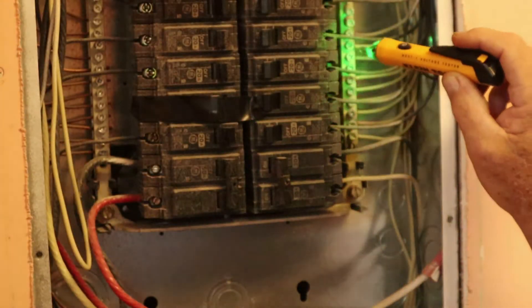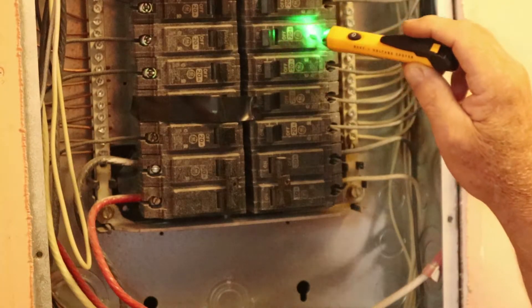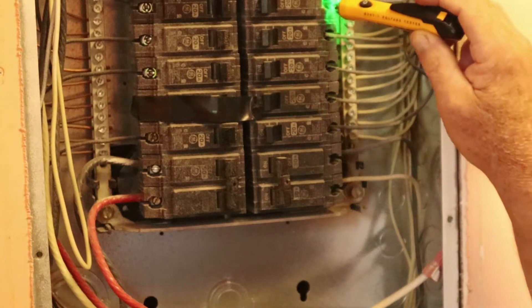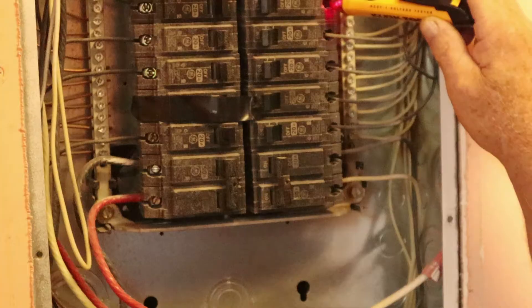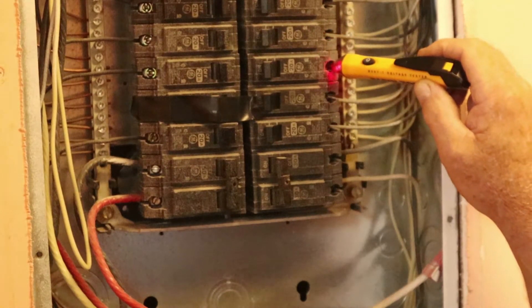We're going to run over here and hit a couple of these breakers just to show you how this thing works. This 20 amp, this 20 amp, this 20 amp are all on. With two wires going in, you see it turns red to let you know that's a live wire. Same thing on this one — it's a live wire.